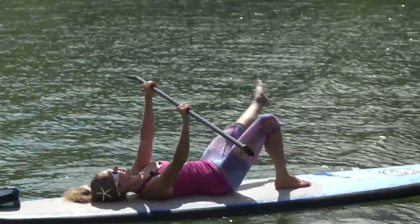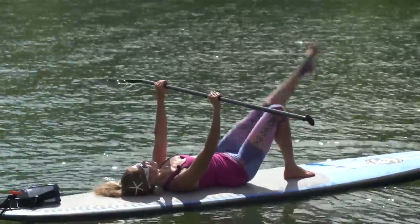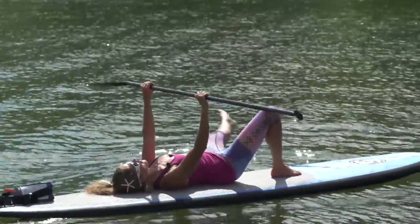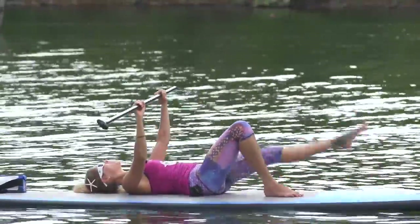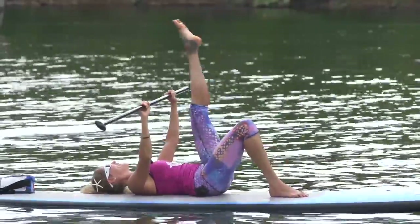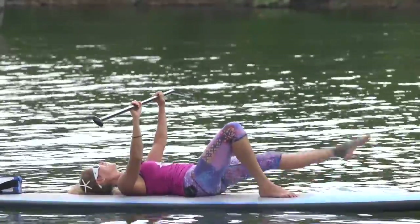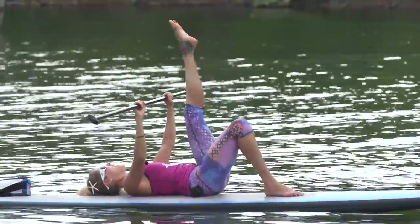Hold it up and reverse — go back the way you came: out to the side, down, around, and up. Feeling it — inner thighs are burning. Complete eight reps in this direction.